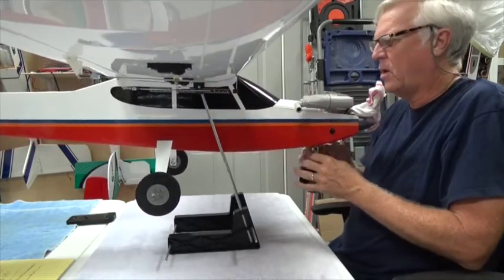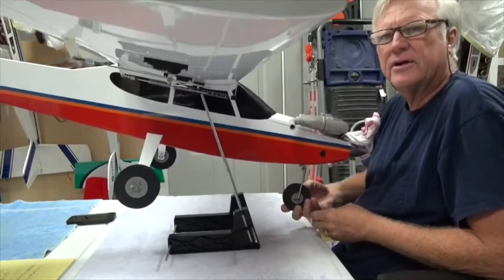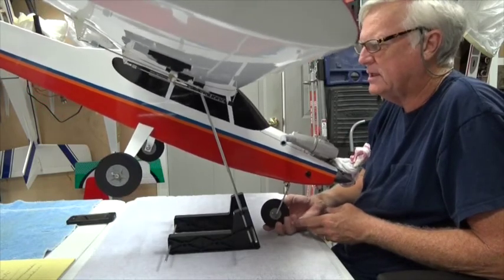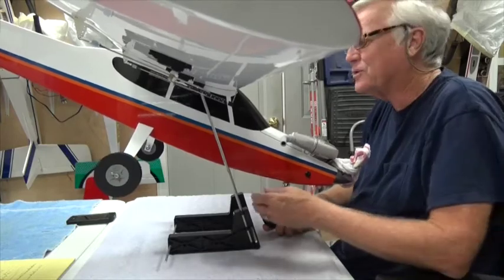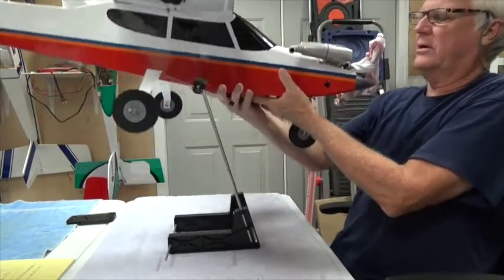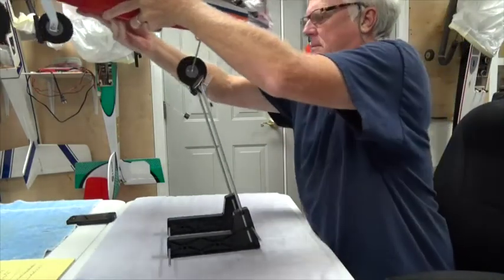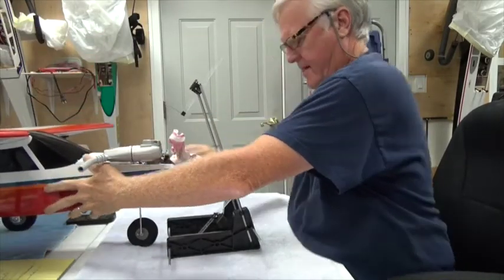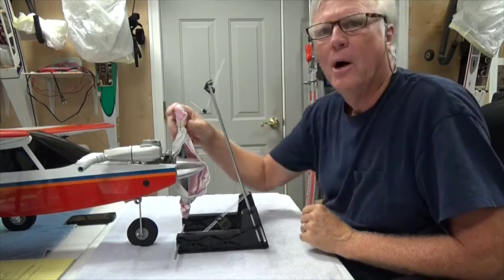I slide the airplane forward so that it sits with this little red indicator right here. You can see that from here to here is 84 millimeters. I'm holding it up with my hand in the front, and if I try to let go, it's way too nose heavy. That's a lot of nose heavy, so I'm going to take the airplane off and set it back down.